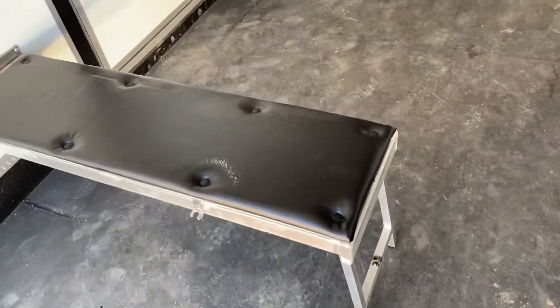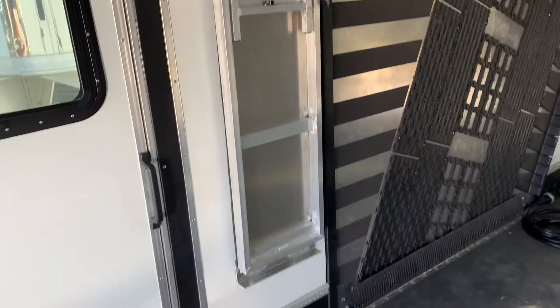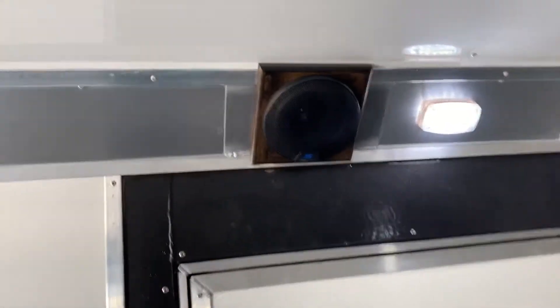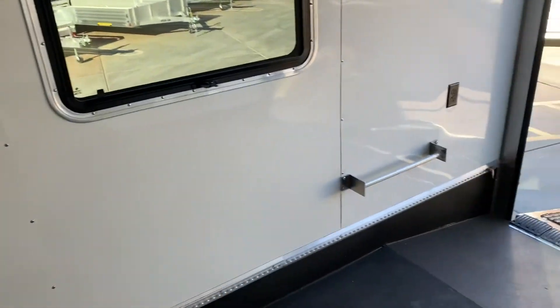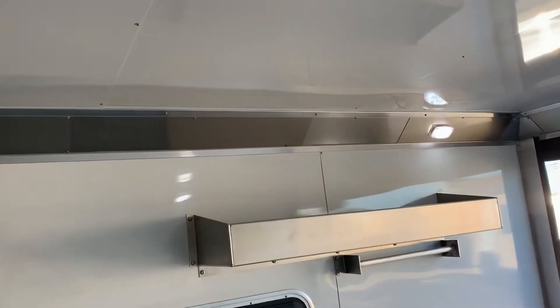We've got fold-down benches — two of those in this trailer. That's one in the down position and one in the up position, all nice and out of the way. We opted for the bigger speakers in this trailer, so there are bigger speakers all the way around as well as a subwoofer on this side. The interior is fully insulated on the roof and walls and lined with a white aluminum skin.